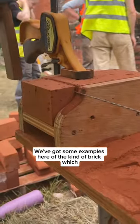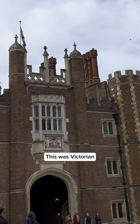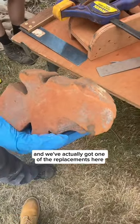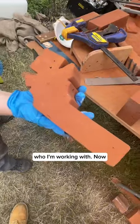We've got some examples here of the kind of brick which would come from the roof of Hampton Court Palace. This was Victorian — it's kind of the hawthorn shape — and it's got this dark colouring that's probably from the pollution. And we've actually got one of the replacements here, which was created by some of the brick conservators who I'm working with.